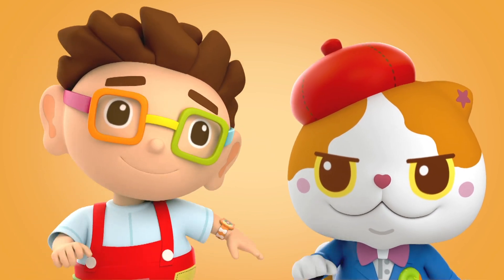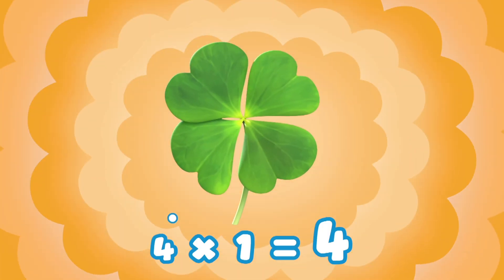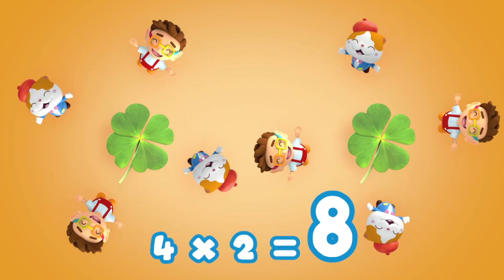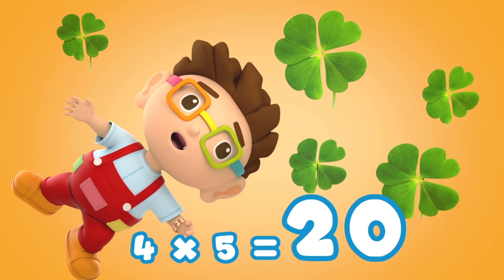Yeah kids! Do you know what the next number is? Yeah! It's 4! Let's sing with Donut and the Meow! 4 x 1 is 4, 4 x 2 is 8, 4 x 3 is 12, 4 x 4 is 16, 4 x 5 is 20. Great!